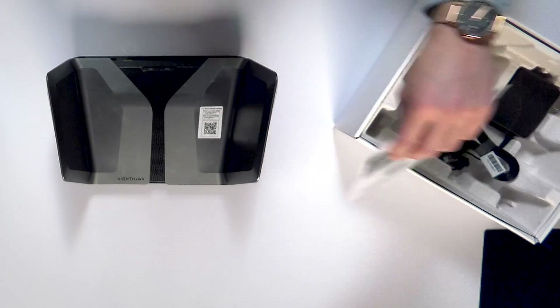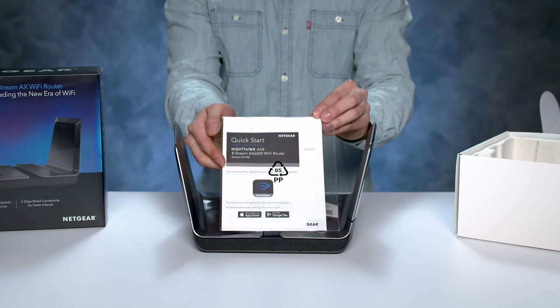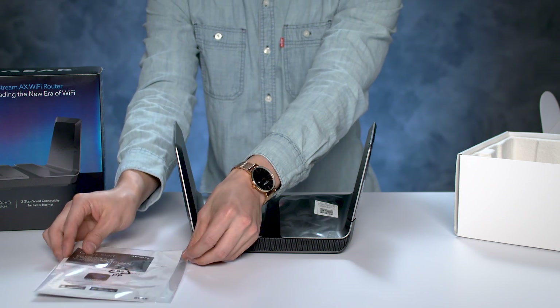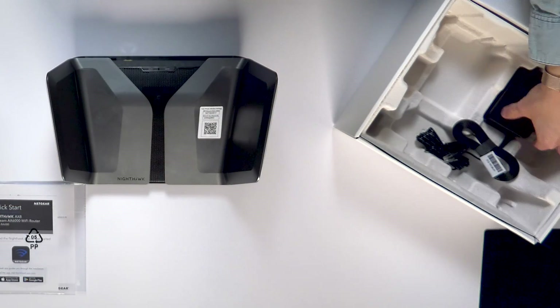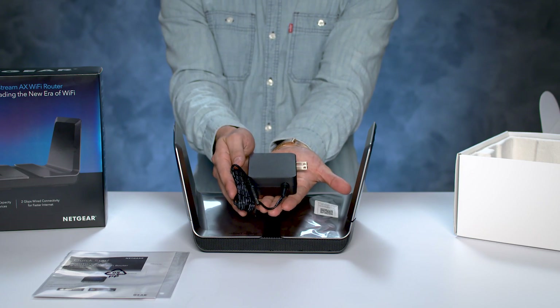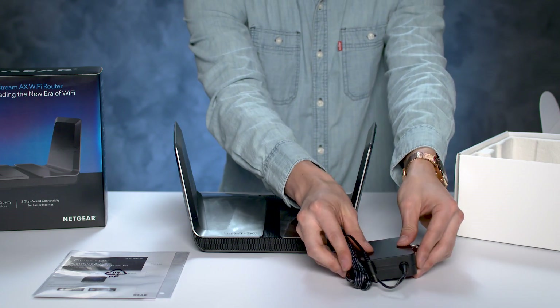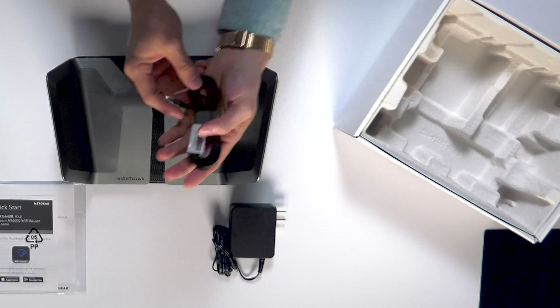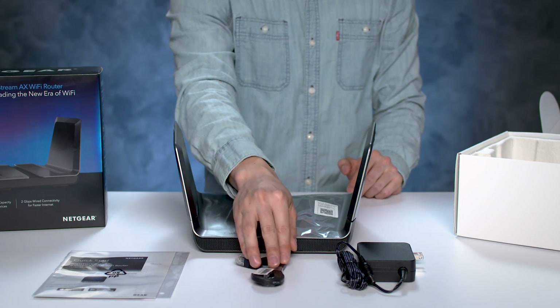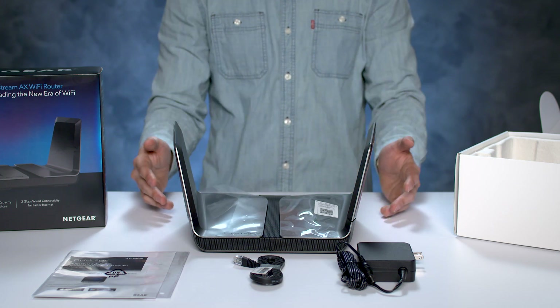Underneath the unit, you will see the Quick Start Guide that will direct you to download the Nighthawk app, which you'll use for installing the router. The accessories in the bottom of the box include a power adapter for your router and an Ethernet cable, which you'll use to plug into your current Internet Service Provider device, such as a cable modem, in your home.